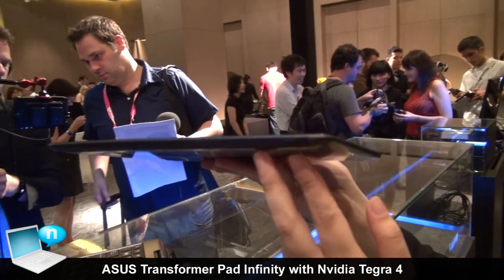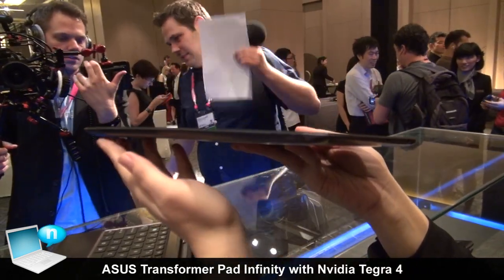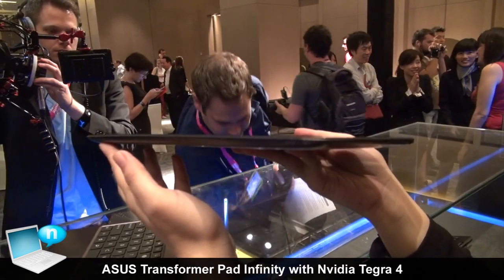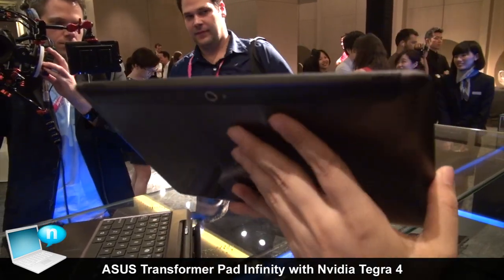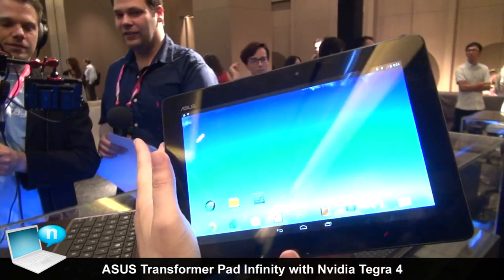On the top you can see the power key and the volume key. For cameras, the back camera is 5 megapixels and the front camera is 1.2 megapixels.